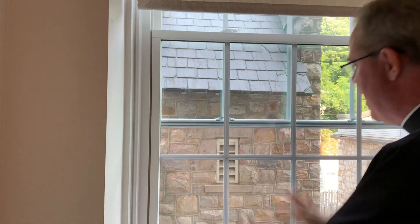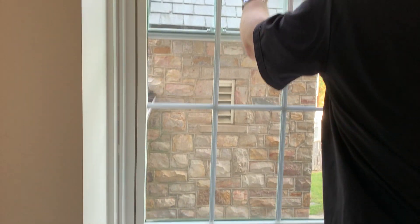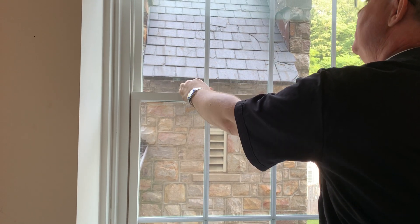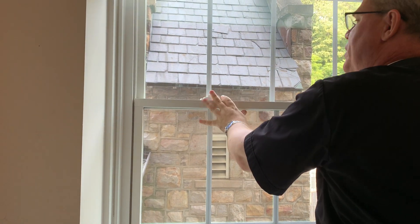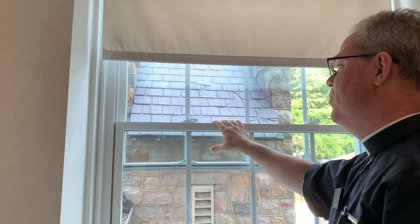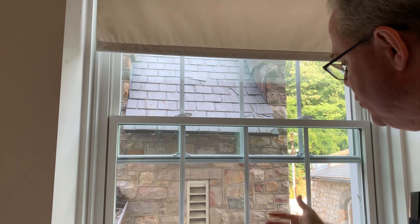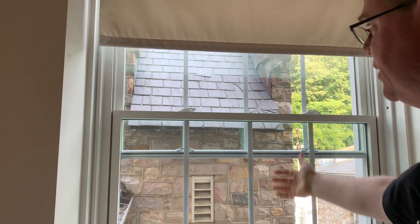It's got a screen in the back — a beautiful window. Now, this just goes up and down. You can lock it by moving them to the left, but if you move them to the right, you're opening up again. Now, there's a wonderful feature here in these windows, and that is you can pull the window in and actually not only clean the inside of the window, but the outside.